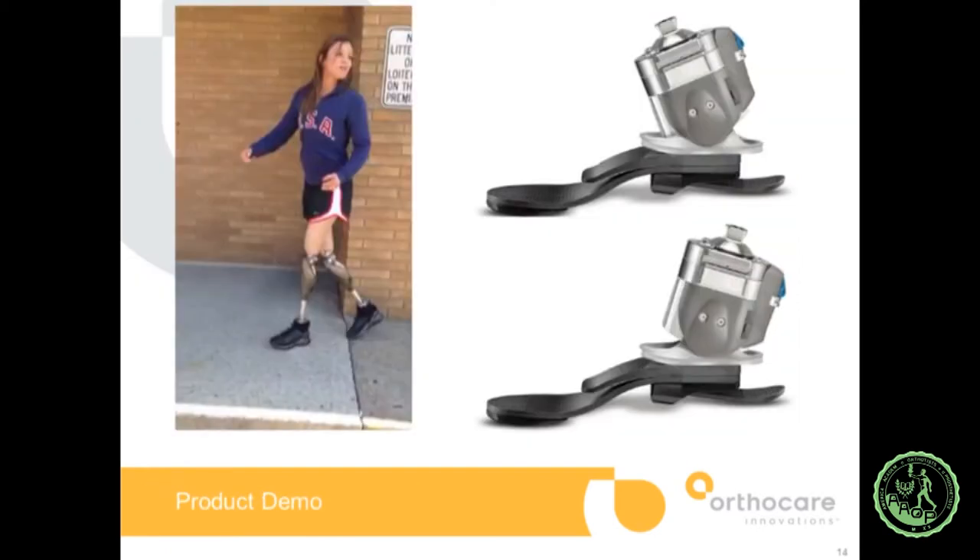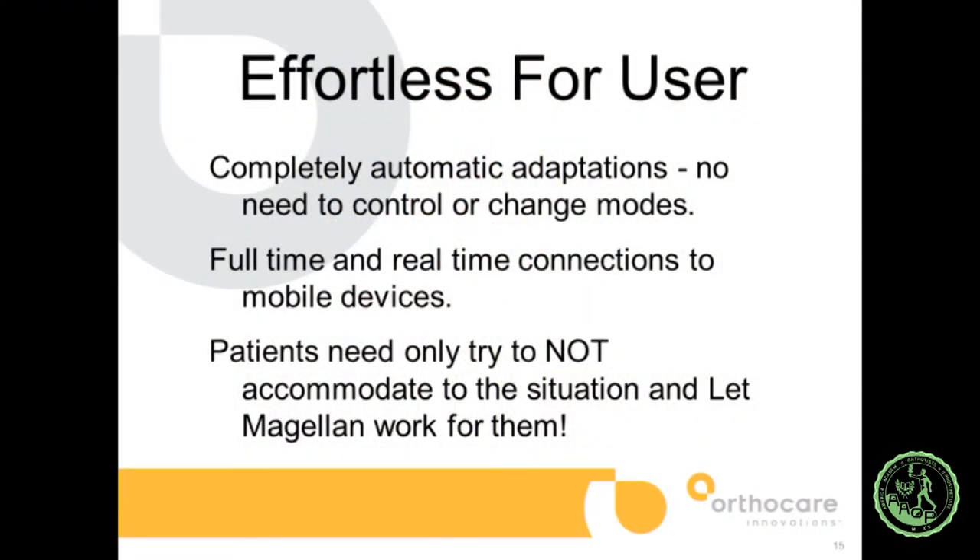The range of motion is 19 degrees in dorsiflexion and 19 degrees in plantar flexion, and the ankle is passive — there's no added power from an electrical system. A small battery controls the artificial intelligence that decides what to do with the foot, but there's no active power generation. The foot is effortless for the user; automatic adaptations occur within the system, and it's full-time, real-time connected to your mobile device. One key is that the patient has to learn not to do anything with the foot — to let Magellan work for them, which takes a little time. Smart power with a one-hour charge; the battery weighs one ounce and lasts up to four days.